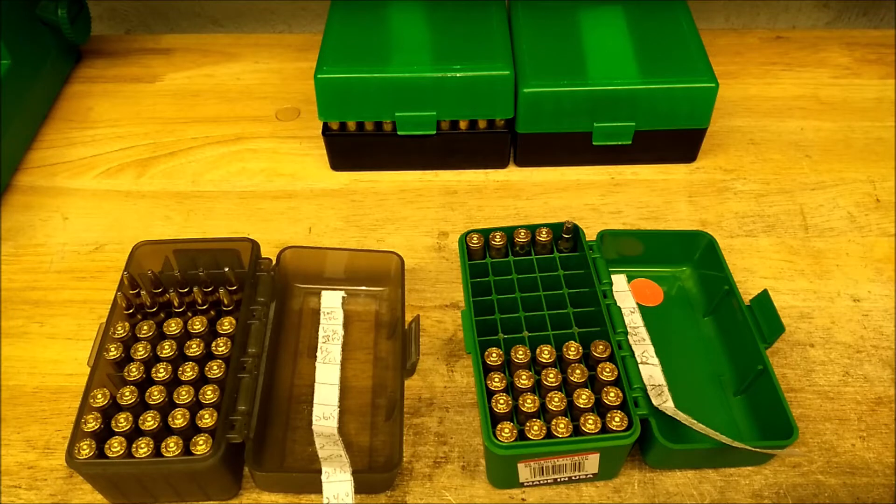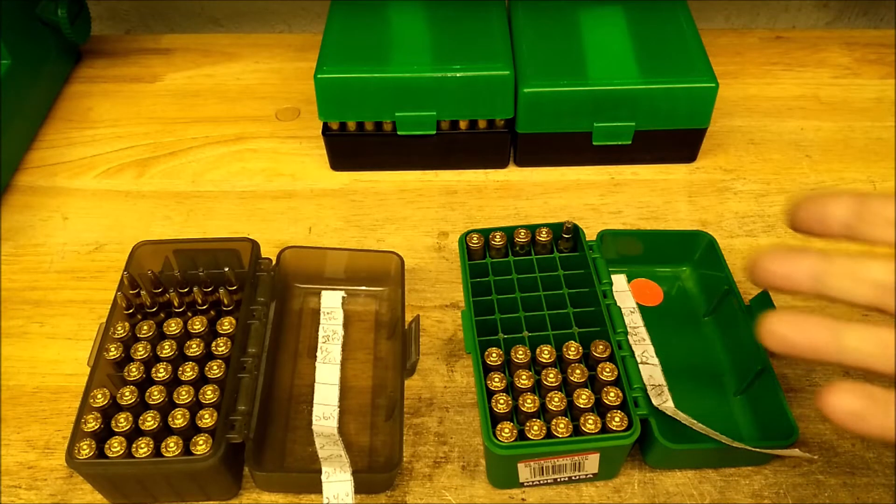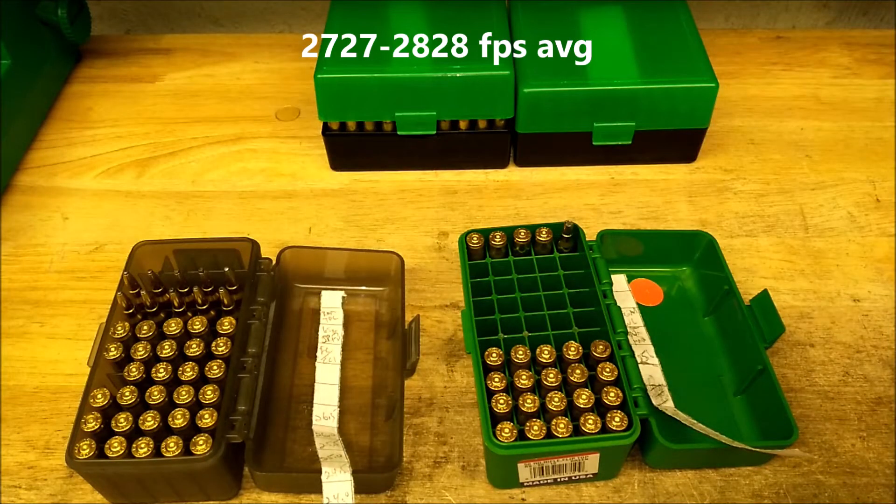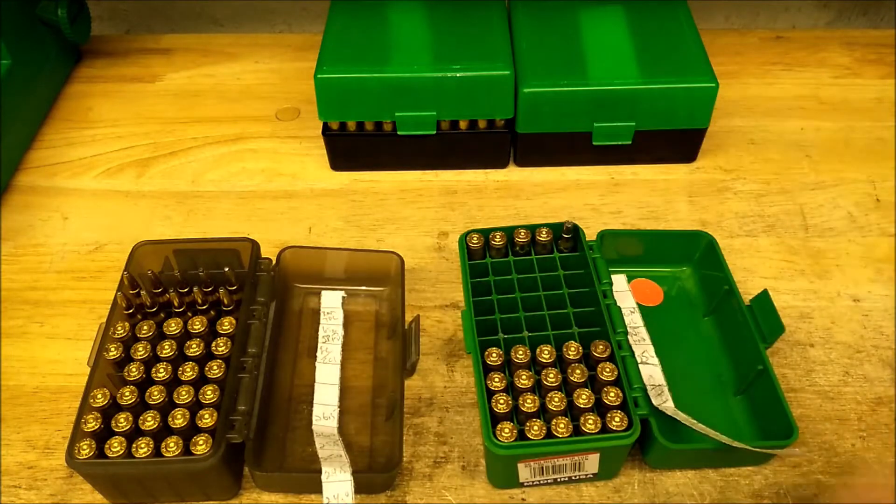I have to look at the chrono data. I don't remember where I was pushing them — I think somewhere around 2800 to 2850, but I'm not sure. I'll roll all that in so you can see it.